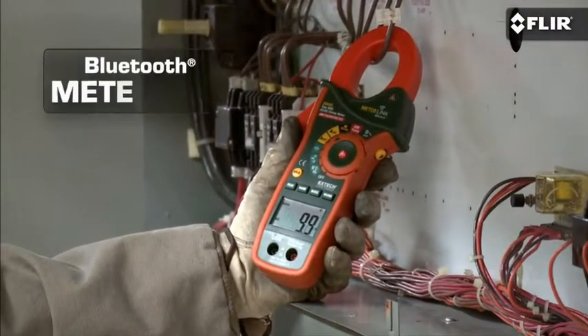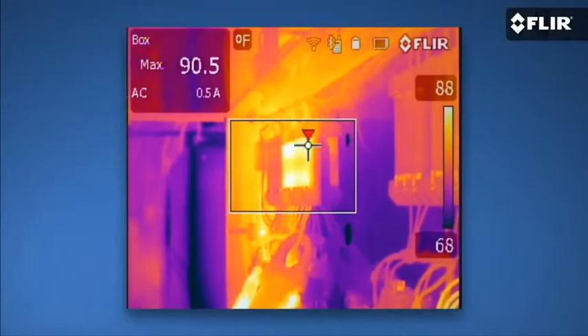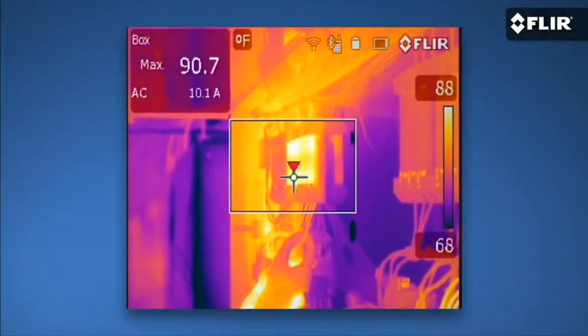You can also connect by Bluetooth to MeterLink instruments so you can embed moisture and electrical load data into your thermal images as you capture them and automatically integrate it into reports.